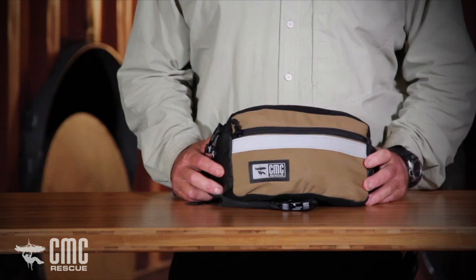Hello. I'm here to introduce the Aztec kit and some of the history that went into the making of this kit. I run a school in northern Arizona. My name is Reed Thorne and I am with Ropes that Rescue, which is the technical rope school there.